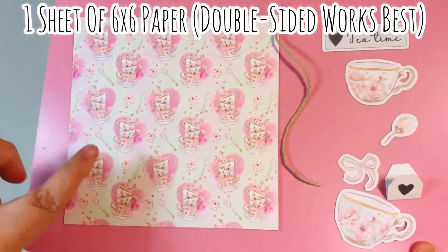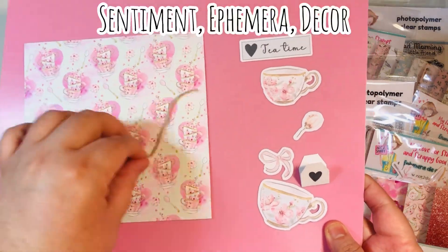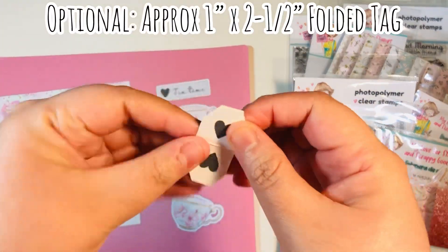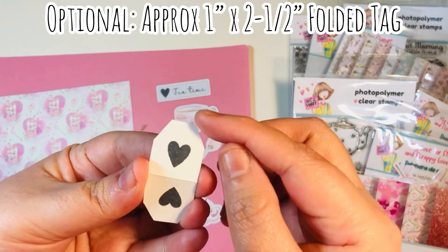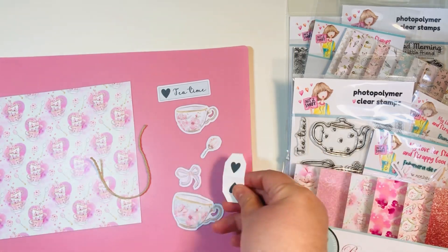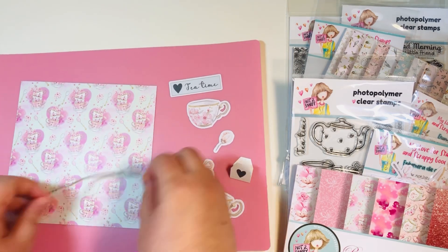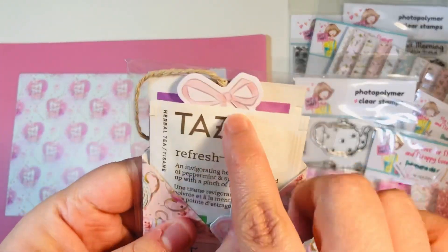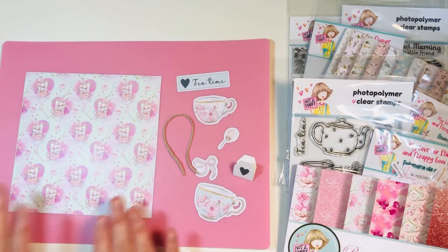I have all my supplies today to make this. I'm going to show you how to cut your one sheet of paper. I also have about six inches of twine. I have a sentiment for the front, a couple of pieces of ephemera, as well as one additional little scrap strip that was about one by two and a half inches. I folded it in half, made little tags on the edges, and then stamped the little heart on both sides — front and back — just like a little tea bag handle. I'm also bringing my Tim Holtz tiny attacher to make some little staples on this project. You'll also need a scoreboard and a bone folder.